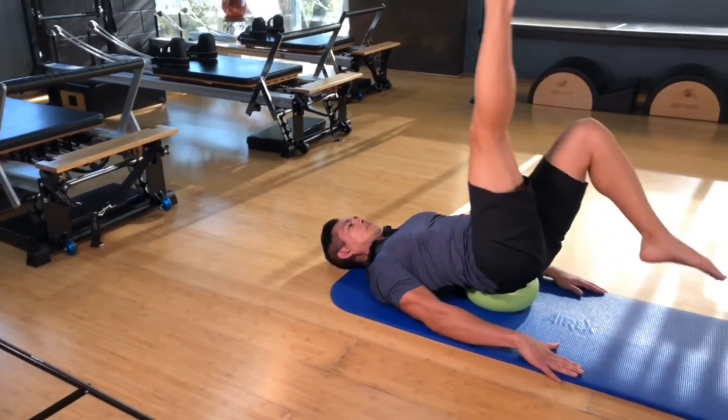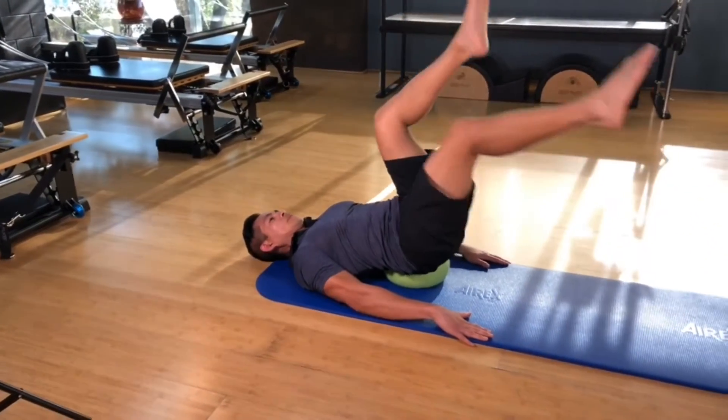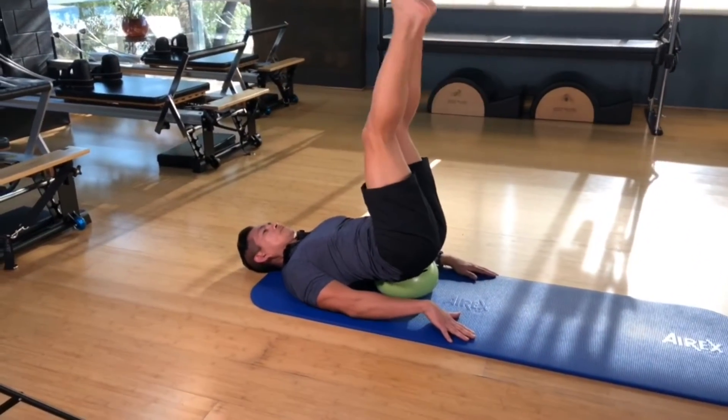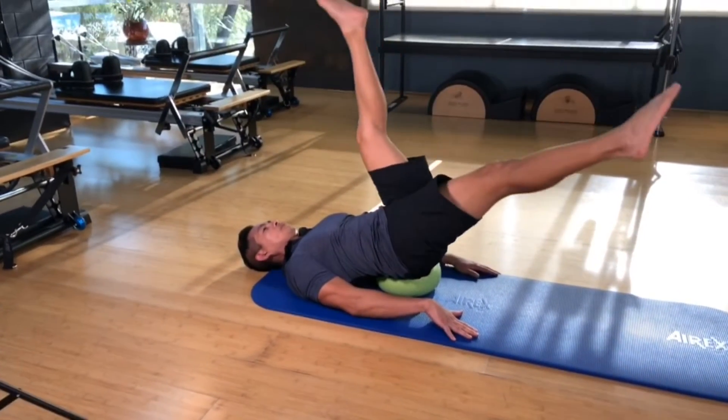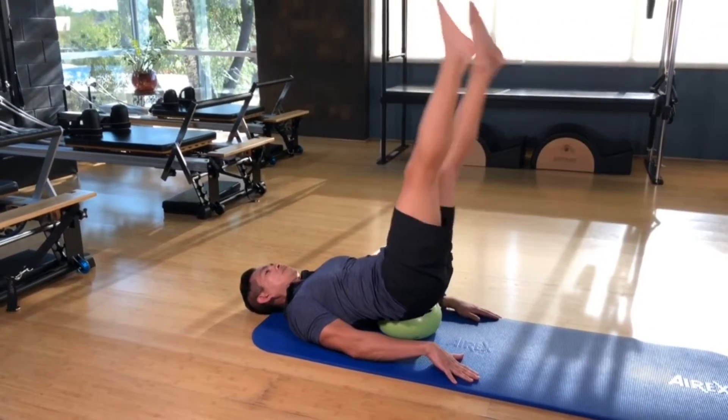You could do some variations like doing a bicycle forward and back, or doing some scissors. Think of energy in both legs.